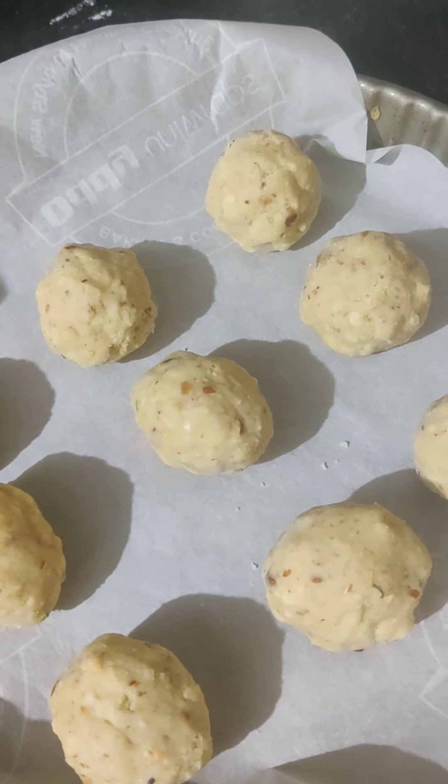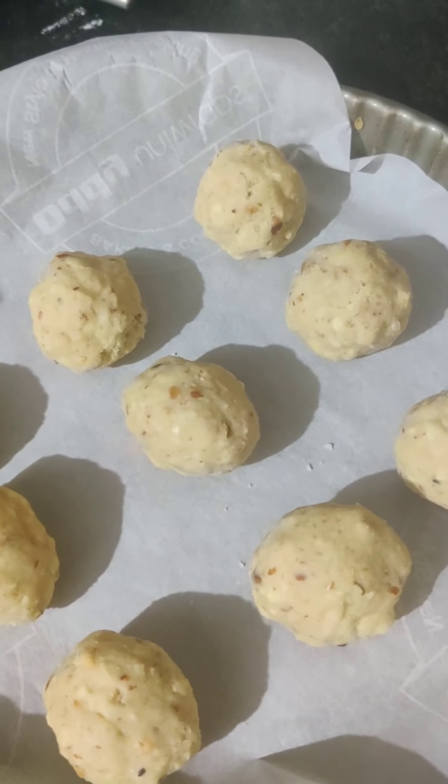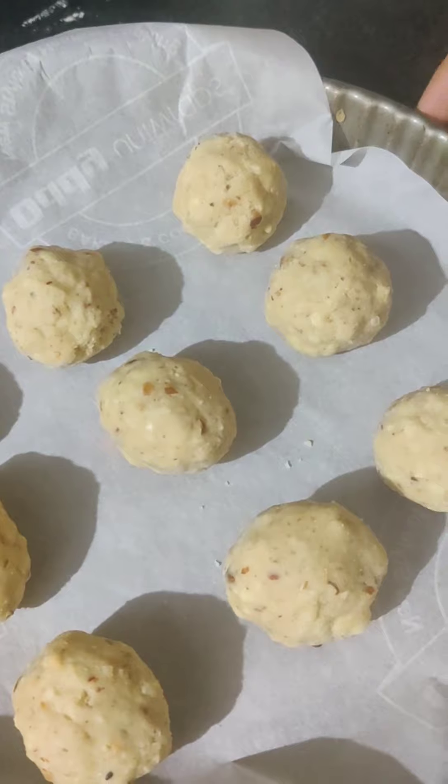We are going to bake this in the oven for 15 minutes only at 180 degrees centigrade. If we keep them longer, they are going to be really hard and we don't want that. So 15 to 16 minutes is quite enough. Let's keep it in the oven.